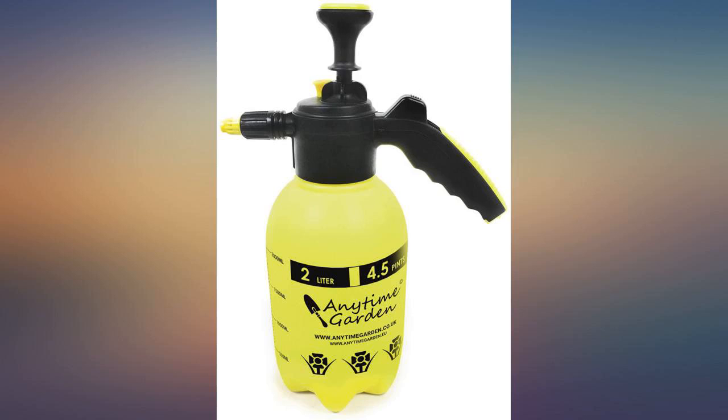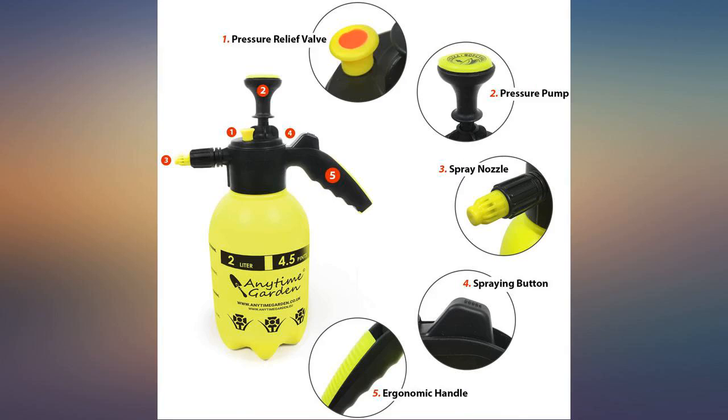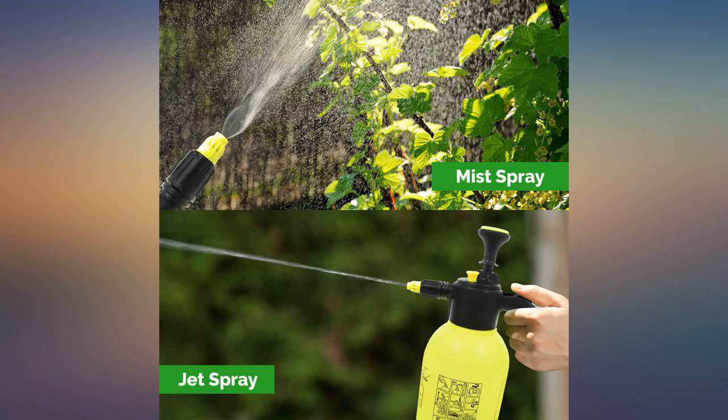This is the first sprayer of this type I have purchased, and I'm glad I did. I also like that the colors blend in with the natural environment surroundings. I like it a lot — it comes in very handy.